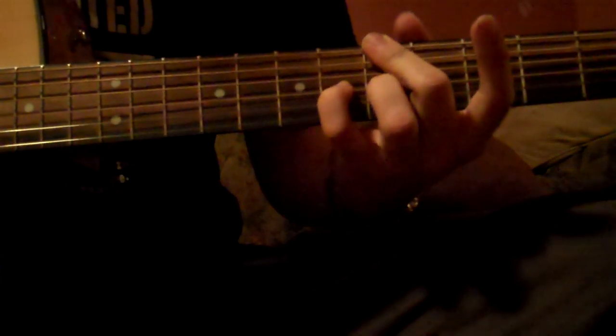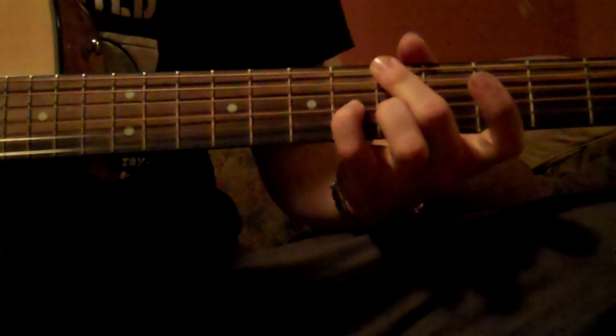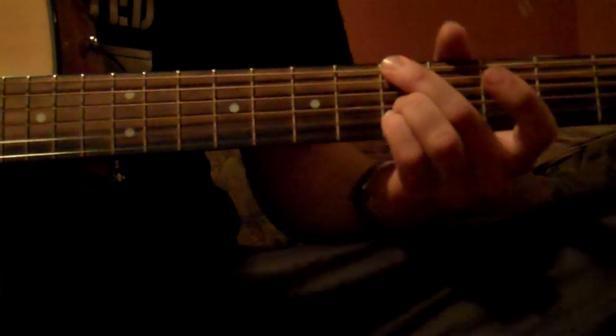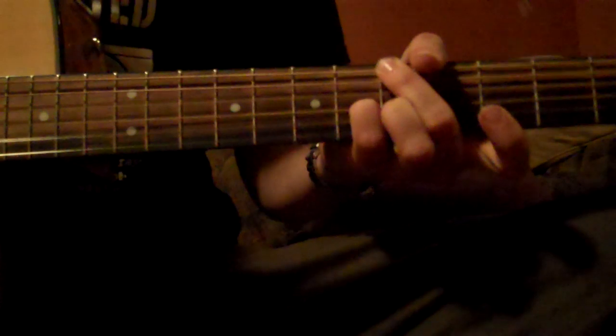I like to just put the pinky here and then the ring underneath it. Let me just show you how to transition that. And then it comes down here — the bottom string is 1, and then it's 3-2. So it looks like this.